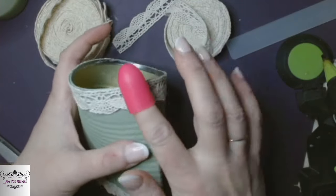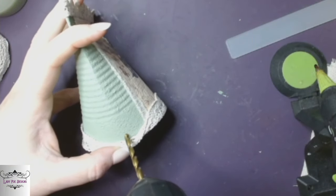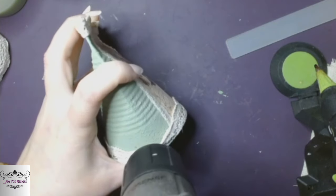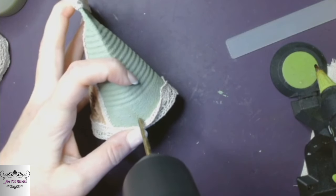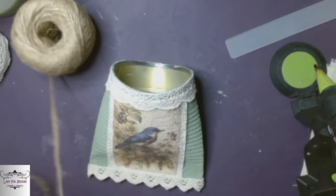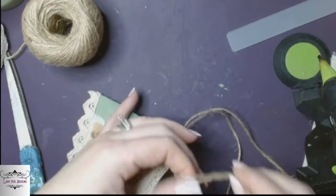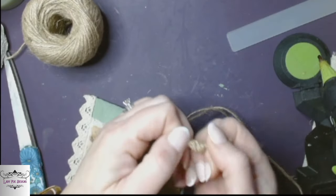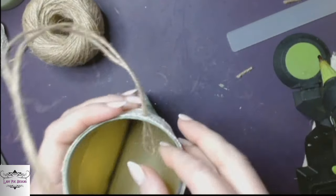I didn't want to use wire — I wanted to keep it soft — but I'm going to drill a couple of holes on either side so I'll be able to hang it. I didn't want to super glue anything to the sides; I wanted it to be sturdy enough to actually be hung if you wanted to put something heavy in it. I get some jute twine, double it over, stick it through, and double knot it so the knots are on the inside and you don't see them. Cut off the excess and do the same thing on the other side.